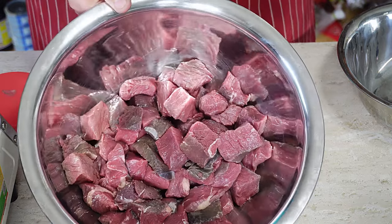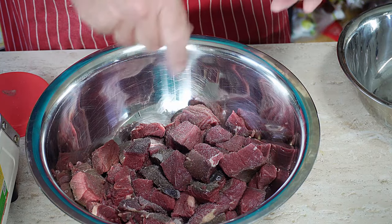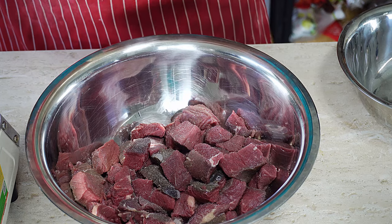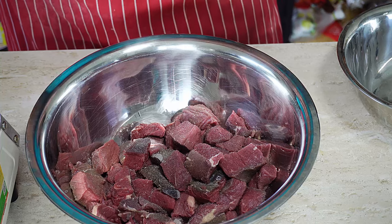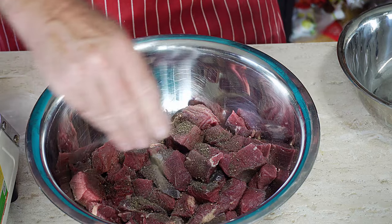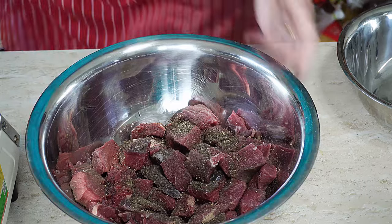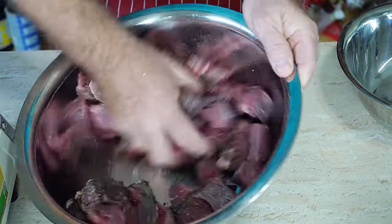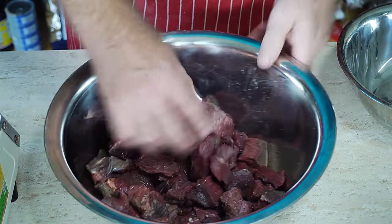I've got a kilo of beef here and I've cubed it up. We're going to go in with a good pinch of salt. Don't forget this is the only time we can season this meat. So a good pinch of salt and then we want to go in with some freshly ground black pepper — a decent amount. Give it a quick mix over so we get that on all our cubes of meat. All we need to do now is put some oil in a pan and start searing.